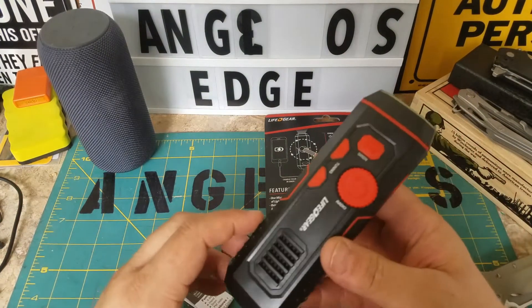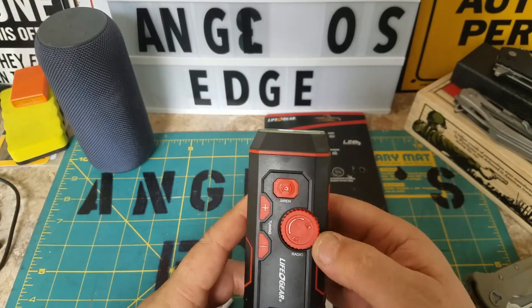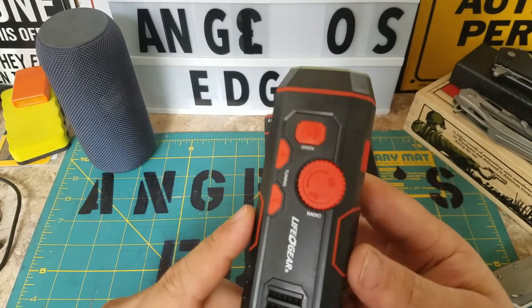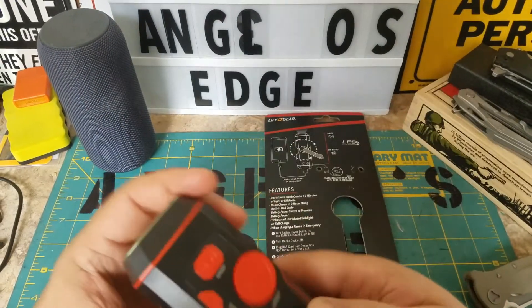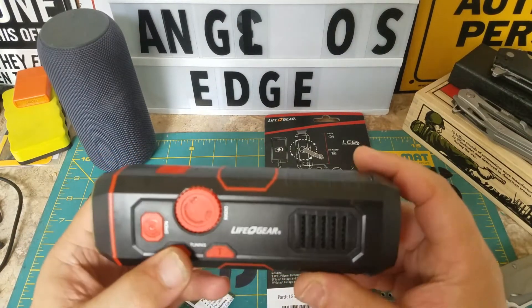All right, so there's obviously a way to turn the radio on — and oh, there IS a radio! I didn't expect it to actually work. There's the tuning — I was like, how do you tune it?